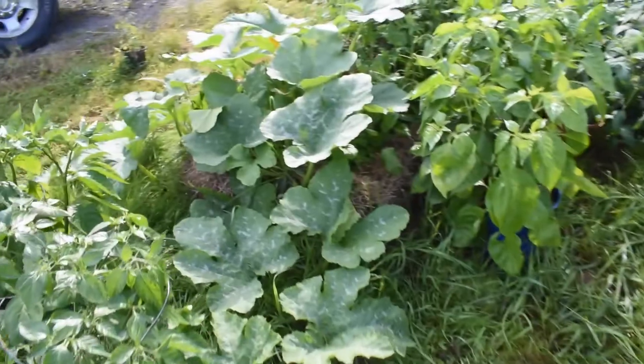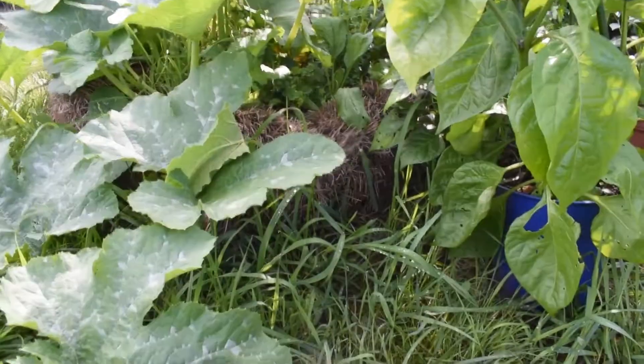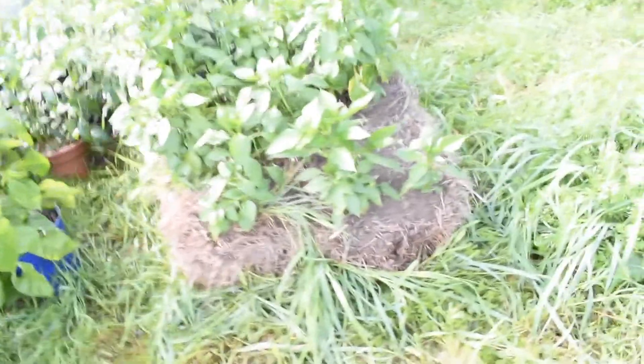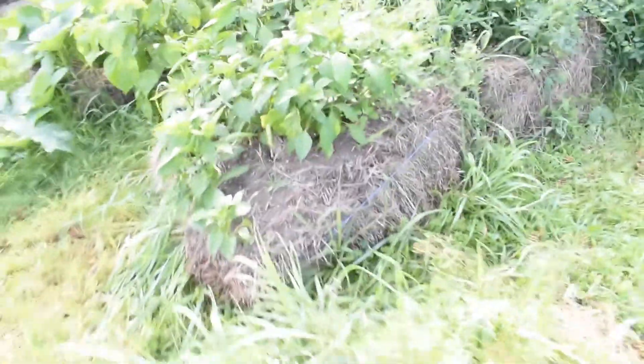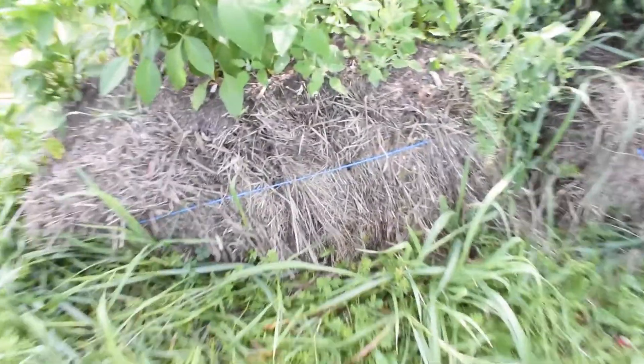Over here we have some cucumber and squash, and you can see this straw bale down here is already quite decomposed. That's a downfall — and yet an advantage too — because as they break down over the seasons you may have to move them around and readjust them, since they can get all cattywampus. As you can see, this side is breaking down a little faster than the other, leaving a hole. I keep strings on them to give a little extra support throughout the season.